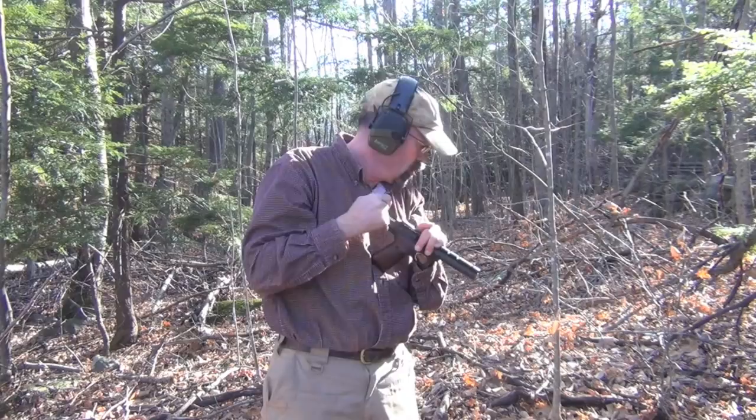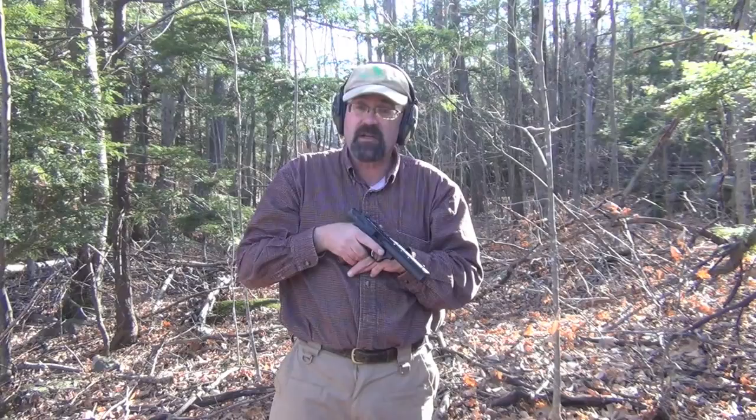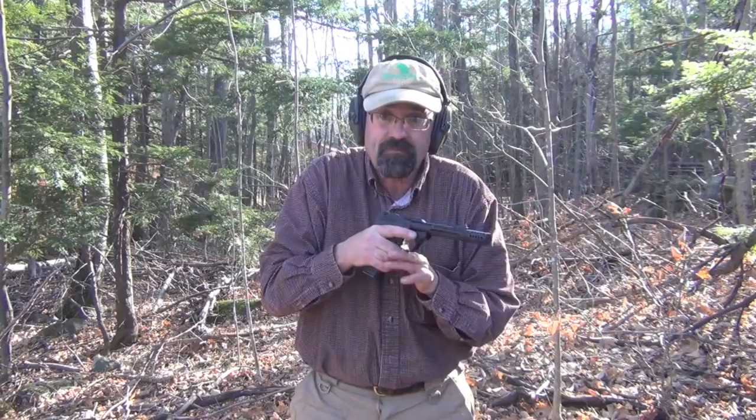Again, these are 22s — low recoiling rounds. Now what we're going to do is shoot some standard velocity ammunition through the Tactical Solutions barrel. So now we have the Browning with the Tactical Solutions barrel and we're shooting standard velocity CCI ammunition through it.